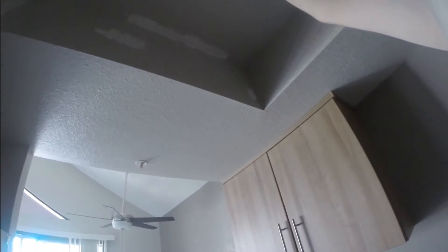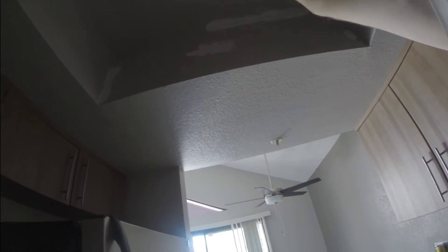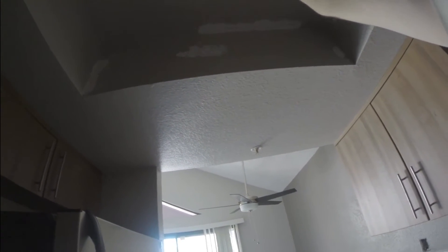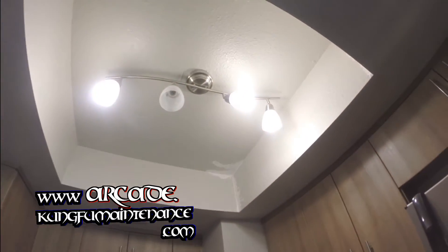It's going to be a little stubborn just because of the camera angle. Okay, there we go. Now I can just replace the light bulb.